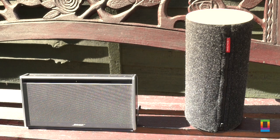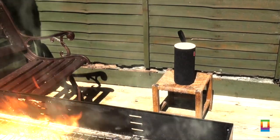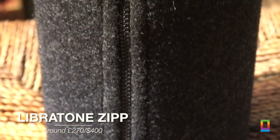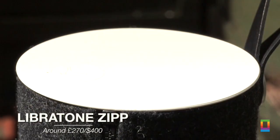This was my favourite portable speaker for a long time, but then I came across the Libretone Zip, which is now my definitive portable speaker. For around the same price as the latest Bose Soundlink, you can get the Libretone Zip which I think has a much more interesting design. The Libretone is still minimalistic but a little bit more interesting in its shape and style.